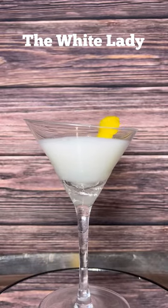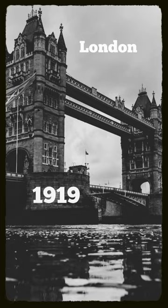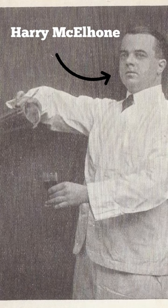Let's talk about the White Lady. Our story starts in London in 1919, where the famous bartender Harry McElhone created the first version of the White Lady. It was made with brandy, crème de menthe, and Cointreau.